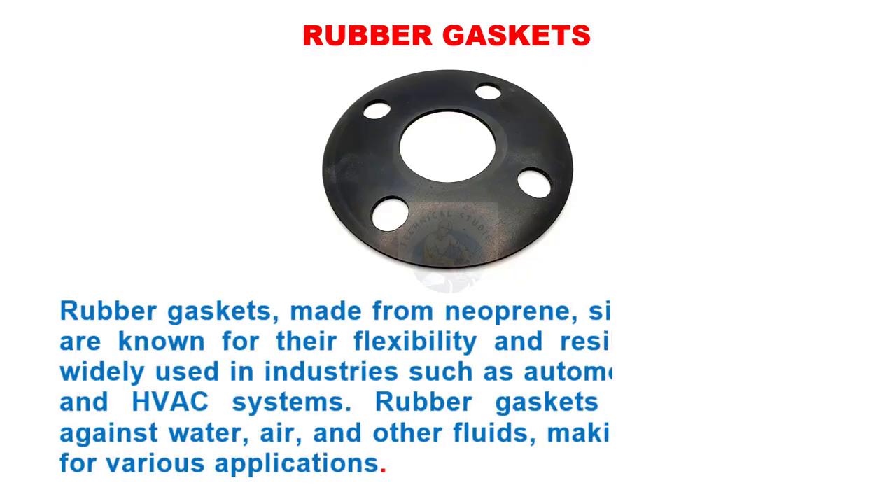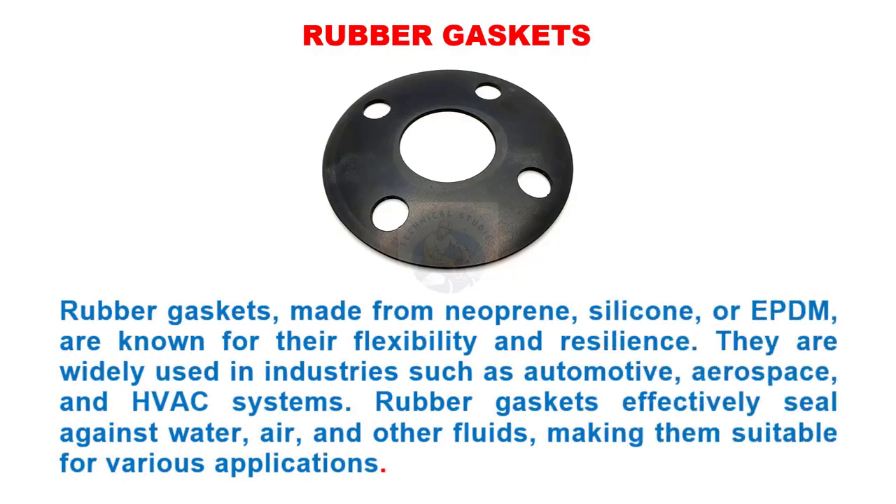Rubber gaskets, made from neoprene, silicone, or EPDM, are known for their flexibility and resilience. They are widely used in industries such as automotive, aerospace, and HVAC systems. Rubber gaskets effectively seal against water, air, and other fluids, making them suitable for various applications.